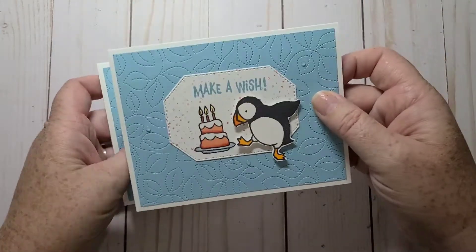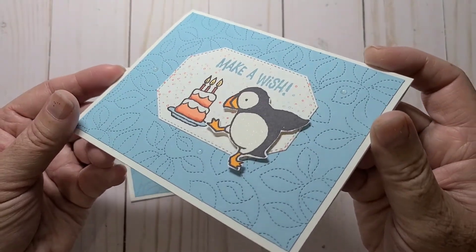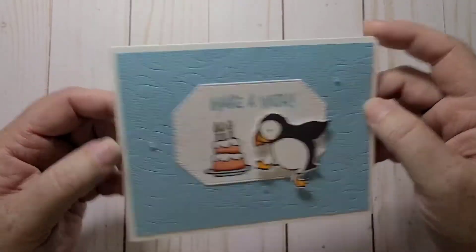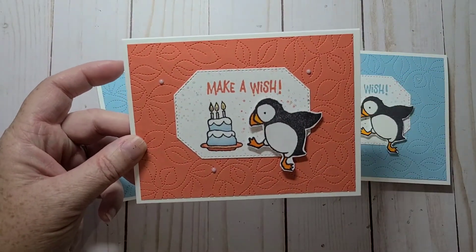I used this on my card. I actually made three cards — two of them I made the same and one of them I just switched the colors up. You can see the stitched die in the background. I needed some birthday cards, so I just made a couple of birthday cards with this cute little puffin.